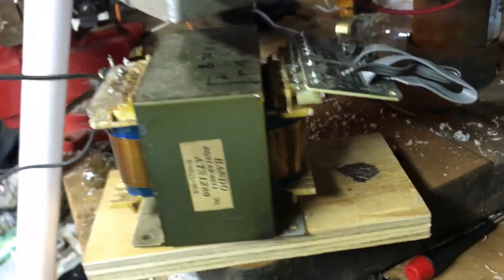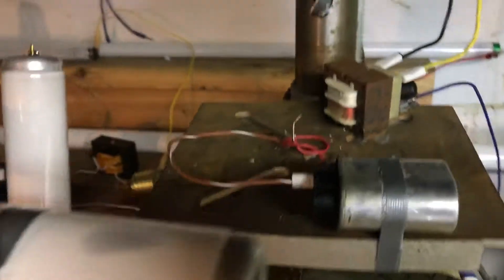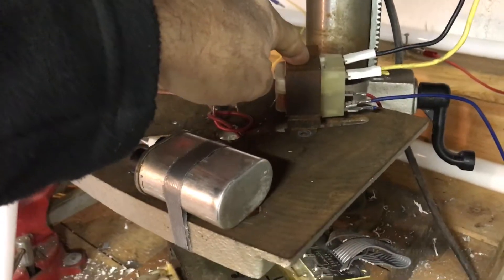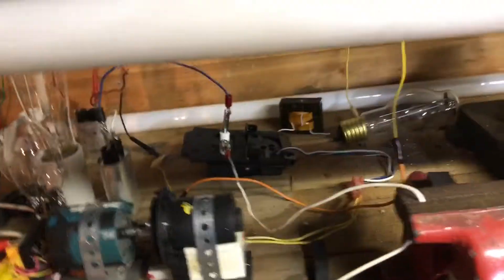I've got it sitting on this plywood as an insulator, because this is electrified — this transformer sits on it and it's connected to the system. I'll flip the switch and you can see both radiant receivers are working.